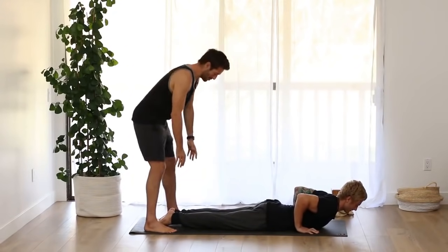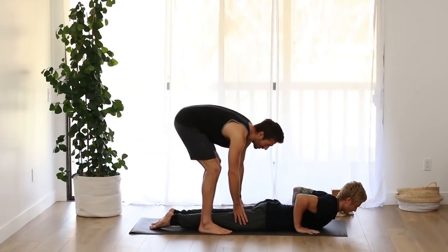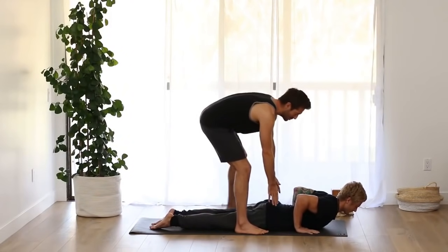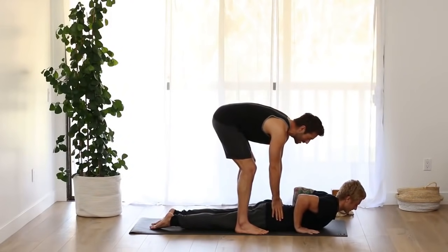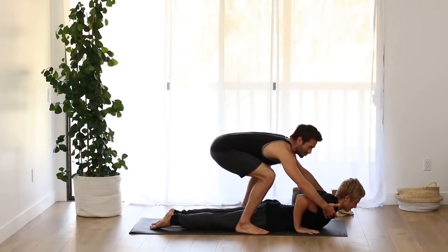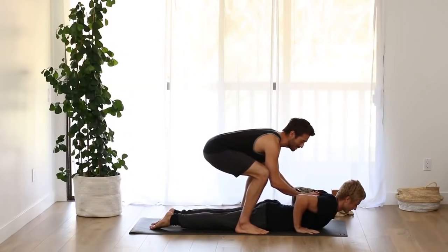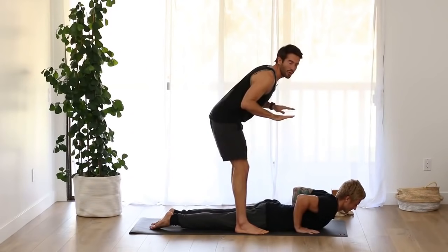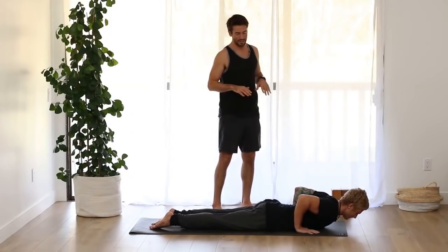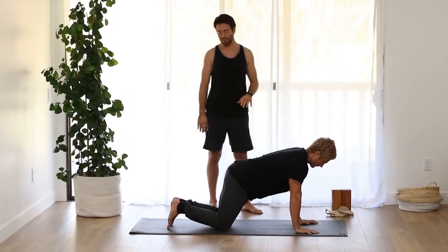In cobra, turn the pinky toe side of the foot down towards the floor so the inner thighs turn up. The hips lengthen out of the back and the sides of the chest reach forward towards the front wall. As you spread across your collarbones, you're training your back muscles to turn on, so you feel the shoulder blades come onto the back. Then lower your chest back down to the floor and come back up onto hands and knees.